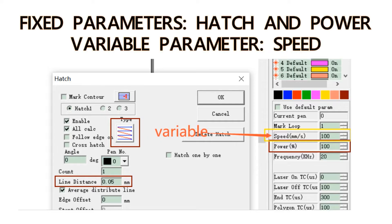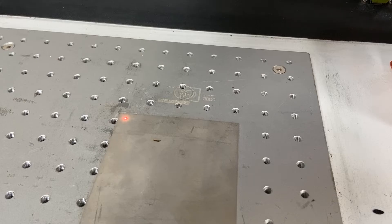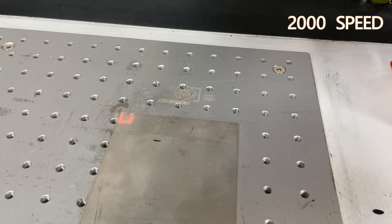Number one: we'll keep the hatch and power still at 0.05 and 100, and make the speed the variable parameter.